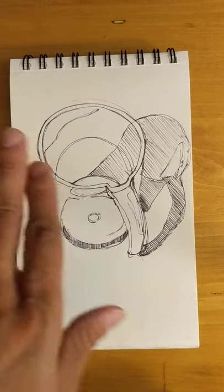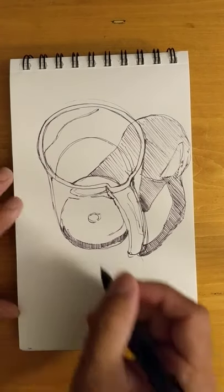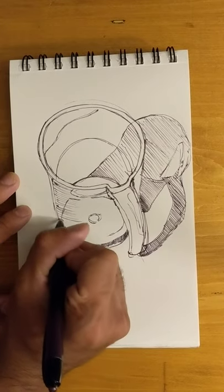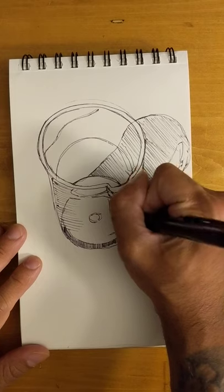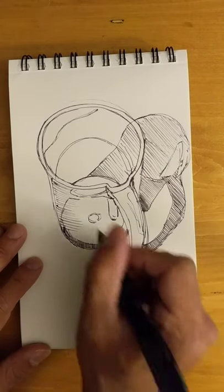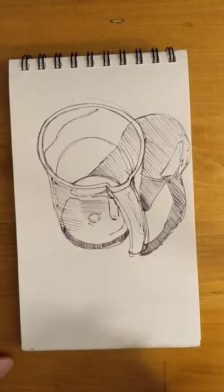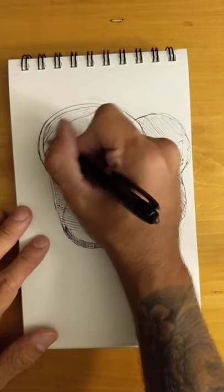The body of the pitcher is round. So the other thing you can do with line for value is you can also emphasize the three-dimensionality, the form and the shape of something. You want to be clean about this part too — just like the flat lines are very consistent, these lines need to be consistent as well. There are some reflections going on here from the handle, and just some flat lines in here. I haven't done any crosshatching just yet — I'm just going to keep parallel lines for now.